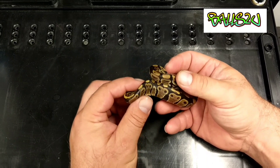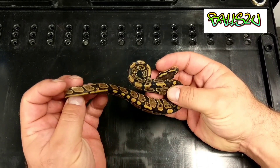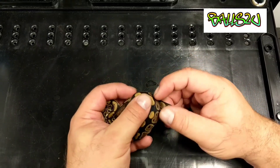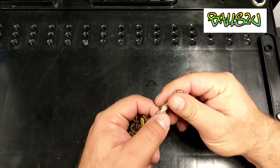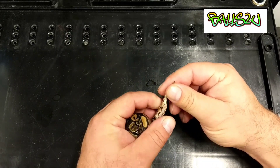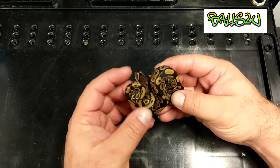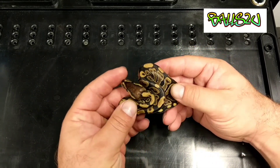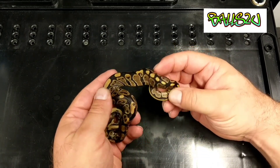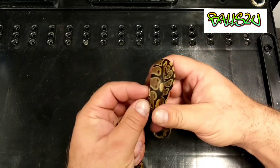First out of the gate is a little normal. Obviously everything in this clutch is 100% HET for Ultramale. For those who have questions about the Ultramales — it's not the same thing as Caramel, it's completely different, it does not kink, it does not have problems regarding fertility issues or anything like that. Otherwise I wouldn't be having these babies, and these have come from a female Ultramale. So there's one out of the gate — that's a female.